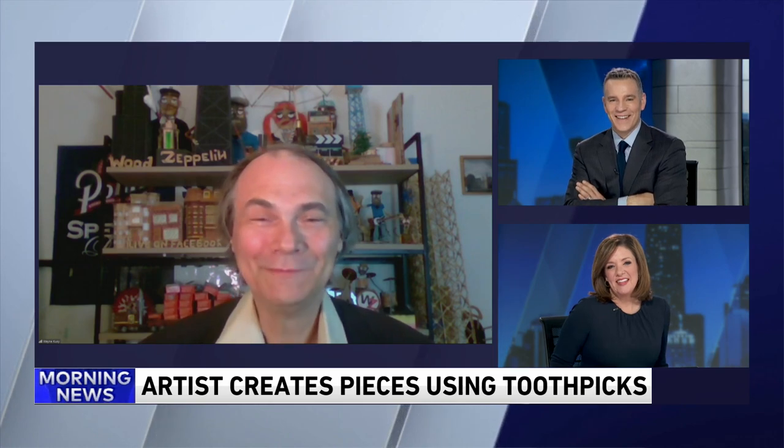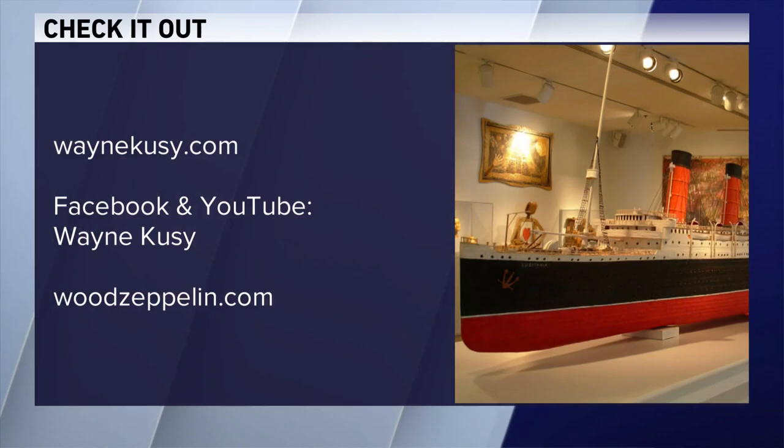I'm going to have one soon for you. Thanks, Wayne. For more, you can check out waynecoosie.com. Marcus, you interviewed him years ago on CLTV on the old Metromix show before coming over to WGA. He's a great guy. Great to see that 25-footer still hanging around. Has it broken apart or anything? That is cool stuff. Check out woodzeppelin.com.